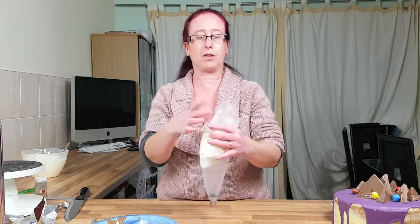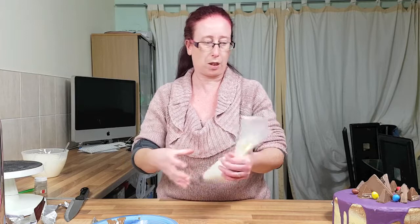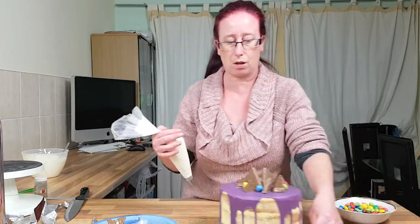If you don't feel confident filling your piping bags by hand, you can put them in a cup or a tall glass.